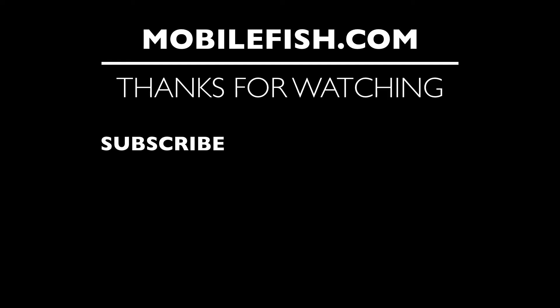Thanks for watching. I hope you enjoyed the video. Please hit the like button and don't forget to subscribe. If you have questions, leave your comments below. I'll do my best to answer them.